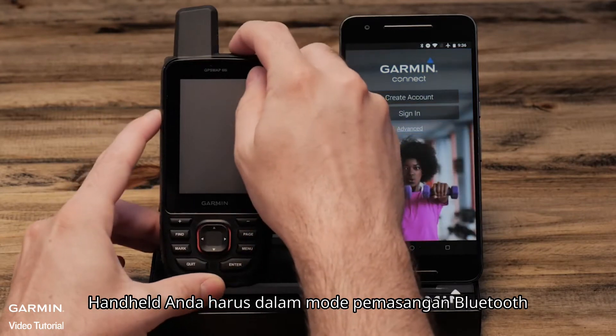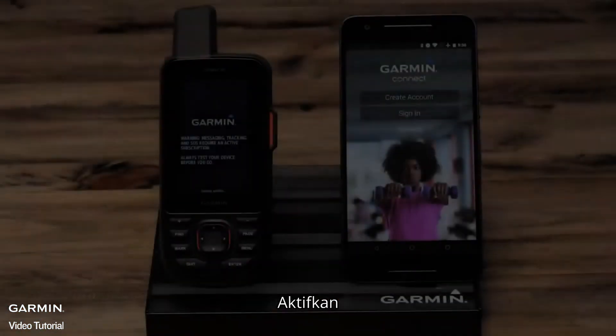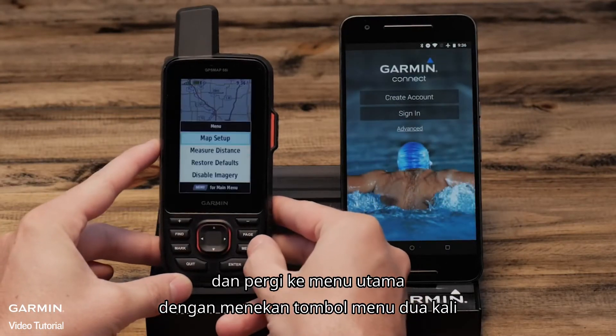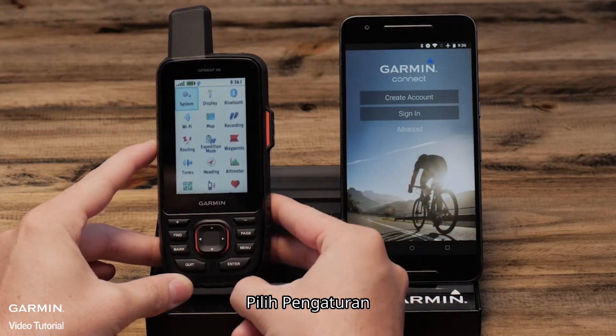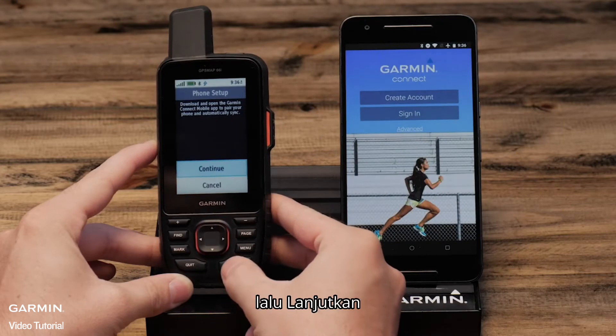Your handheld will need to be in Bluetooth pairing mode. Power it on and go to the main menu by pressing the menu button twice. Select setup, now Bluetooth, then continue.